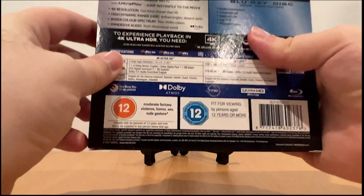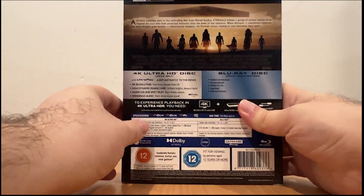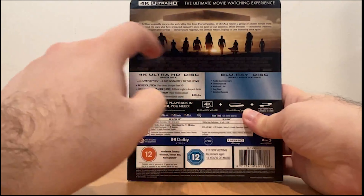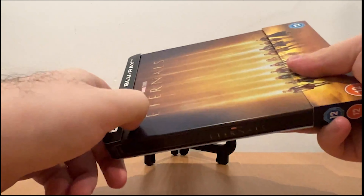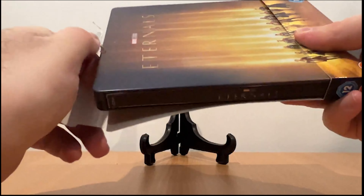I forgot to read this but you guys can pause that and read it. Let me do it again so you guys can pause and read it. Let's remove this sticky closing here.